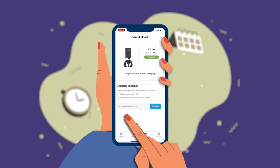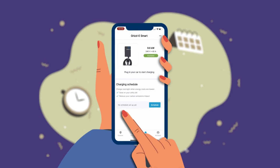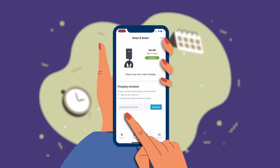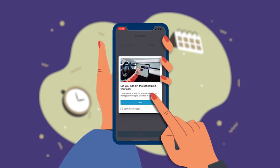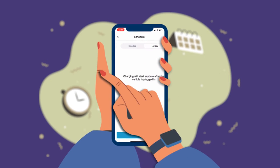Once your Grizzly is connected to ChargeLab, you can create a charging schedule. A charging schedule is a great way to take advantage of your local utility's off-peak rates and lower the cost of charging your electric vehicle. To create a charging schedule, simply select the schedule button on the My Charger page. Make sure you do not have a charging schedule in your car as well, as these can often conflict.